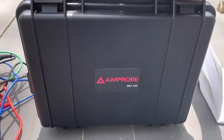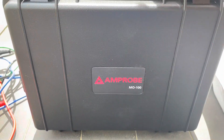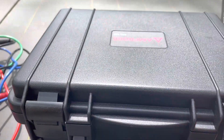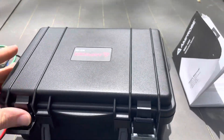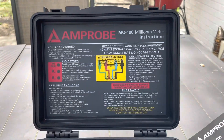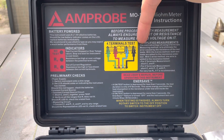What we're talking about today is the MO-100, or milli-ohm meter, from Amprobe. This is what it looks like — it's not very big — and it has instructions right here, along with the same diagram on how to do the four-wire test.